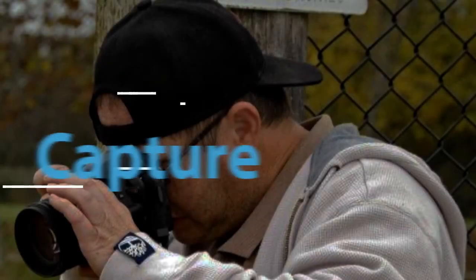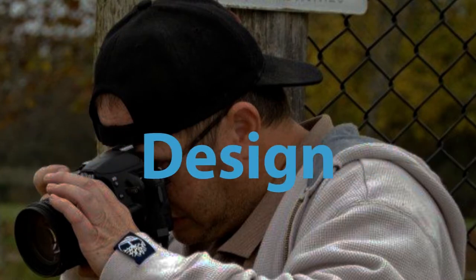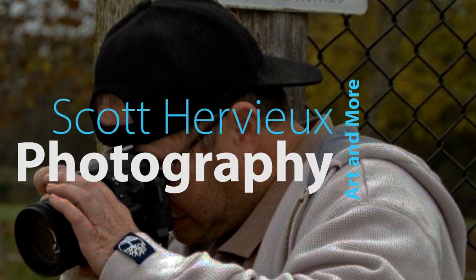Hey everybody, I'm Scott with Scott Hervey Photography and More. Today we're going to talk about dirty photography. Today's going to be a quick video about getting down and dirty with your photography. This is not what you think it's going to be, so clear your mind right now — yes, we are talking about dirty photography.